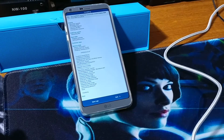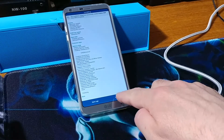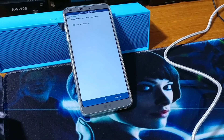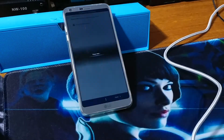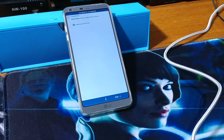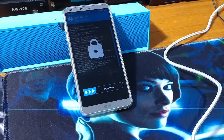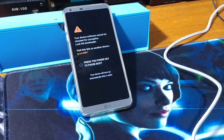After the ROM has been installed, tap Next and reboot your device. Click Finish and please wait — that will reboot the system.